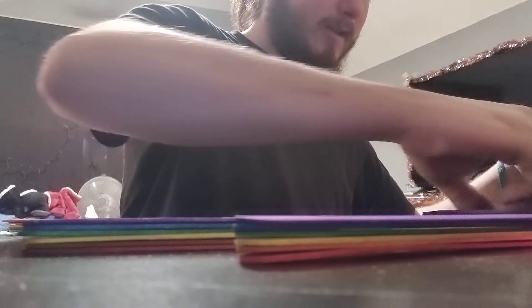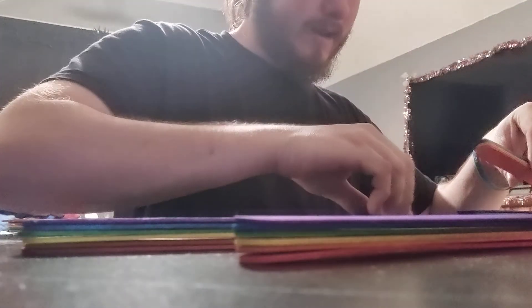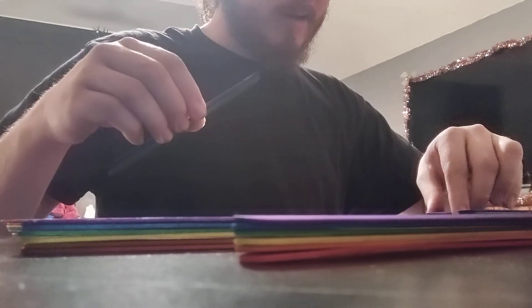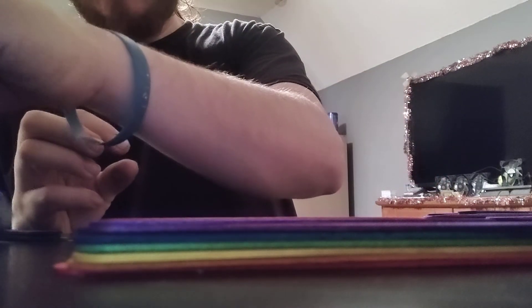I've got a lot of sticks and a lot of work to do in the next couple of days in terms of trying to glue these together. I'll work as efficiently as possible. I moved the glue — it would help if I moved the glue, huh. It looks like this is going to get a little messy and that's fine. I'm going to start gluing a little bit today.